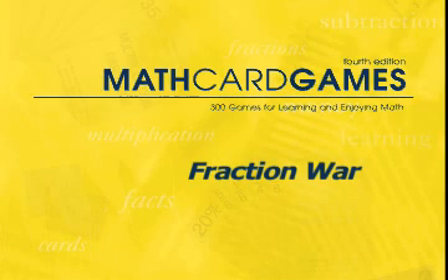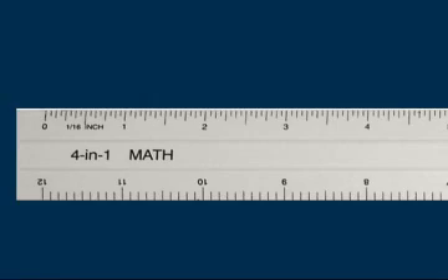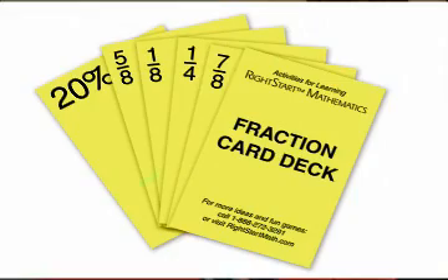Let's play Fraction War, game F7 in the Math Card Games book. The objective of this game is to provide practice in comparing two fractions — from the ones, halves, fourths, and eighths — these are the fractions necessary for reading a ruler. This game uses the same basic rules as the ever popular war game, but it substitutes the fraction cards instead.